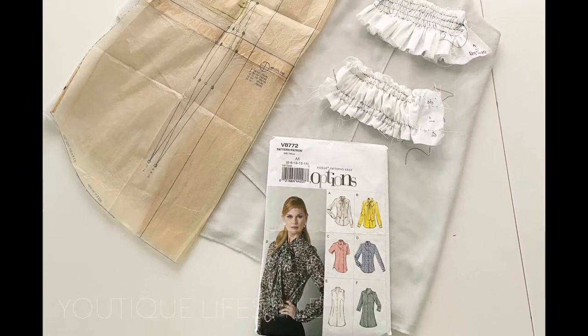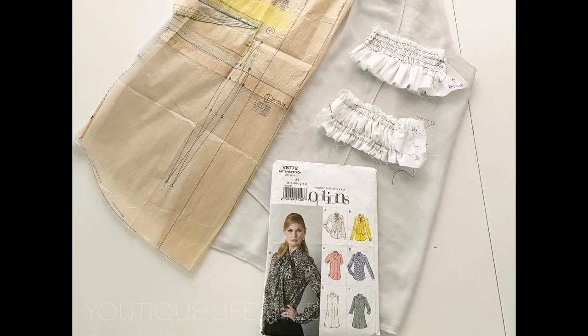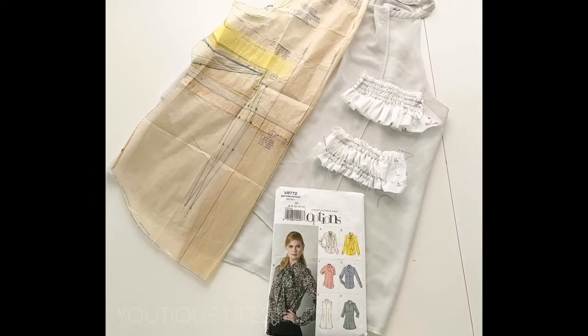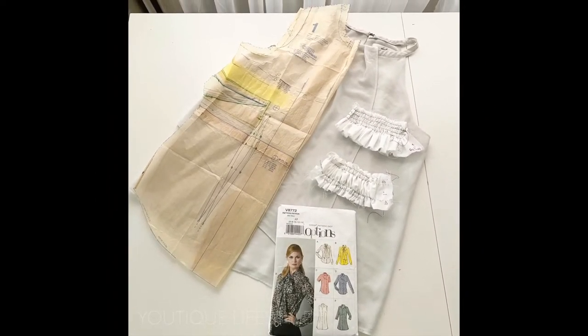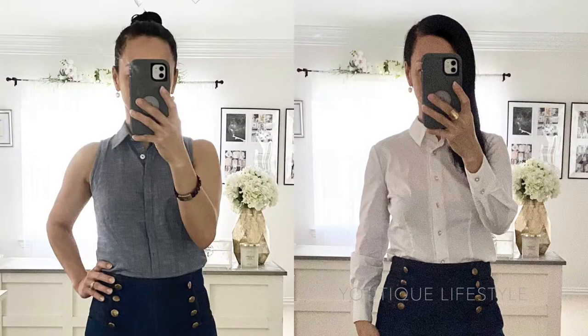To create the shirred blouse, I used Vogue pattern 8772 mainly for the shoulder and the neck bands. I also used a ready-to-wear blouse because of the loose fit. I had used this pattern to sew my sleeveless chambray blouse and also my classic white blouse.